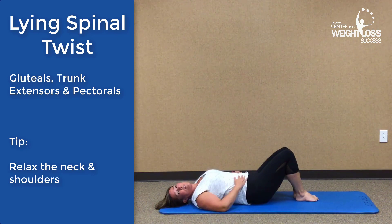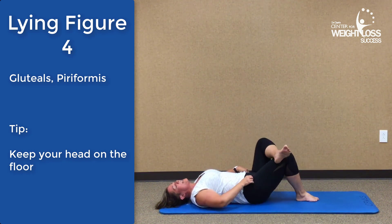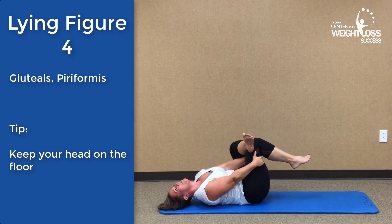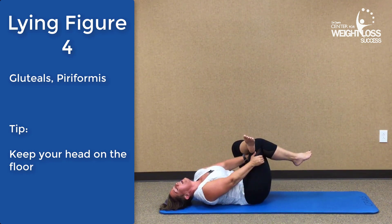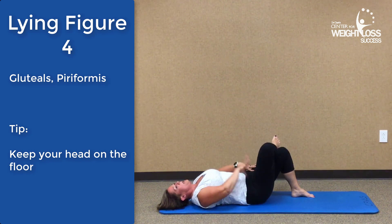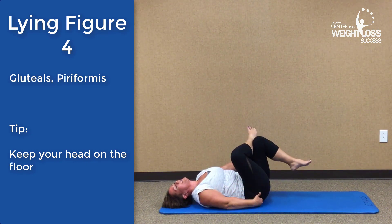The next one is the lying figure four. If you have any hip problems, you may want to stay with the straight leg we just did. The figure four crosses the ankle over the knee. Reach through and grab the quad and hamstrings and pull back — you're going to feel this all through the hip on the opposite side. Switch to the other side: drop the ankle over the knee, let that hip fall out and open, reach between the legs and pull back. You're going to feel that stretch all the way through here.